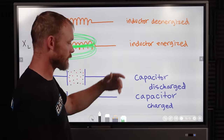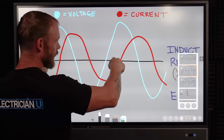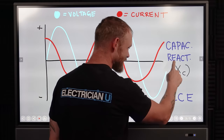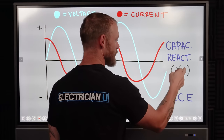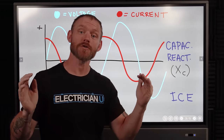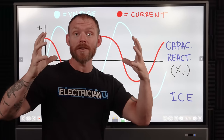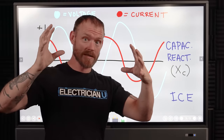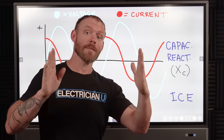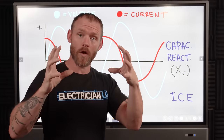Capacitive reactance — XC — is when you have a capacitor in a circuit. Current leads this time and voltage lags. The reason is that in a capacitor you have to create an electric field, not a magnetic field. An electric field is a field of electrical energy that is a difference of potential — positive on one side, negative on the other. If there's no difference between positive and negative, you don't have an electrical field, but once you create a difference of potential, that difference of potential is what we call an electric field.